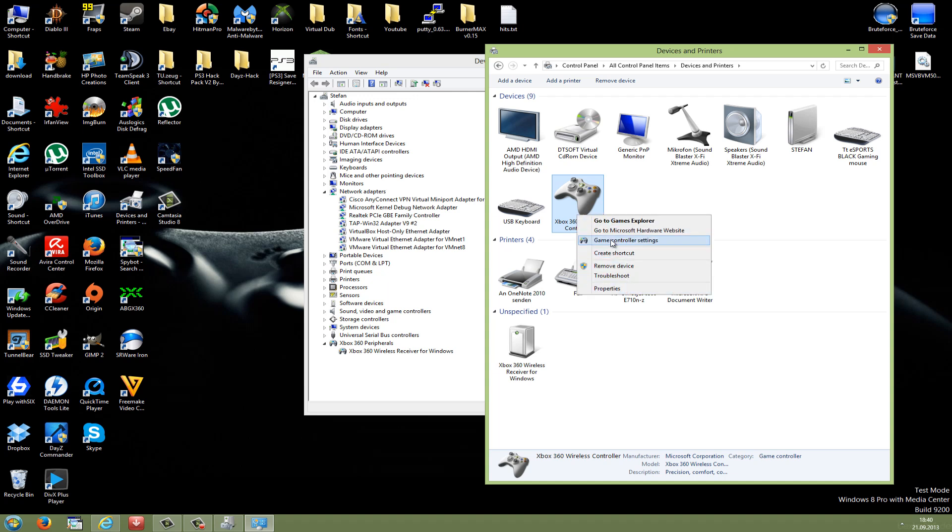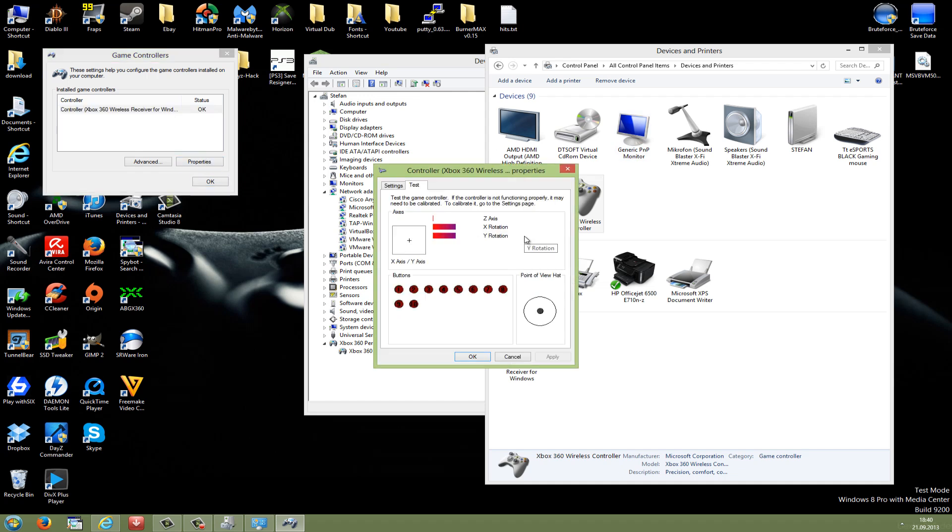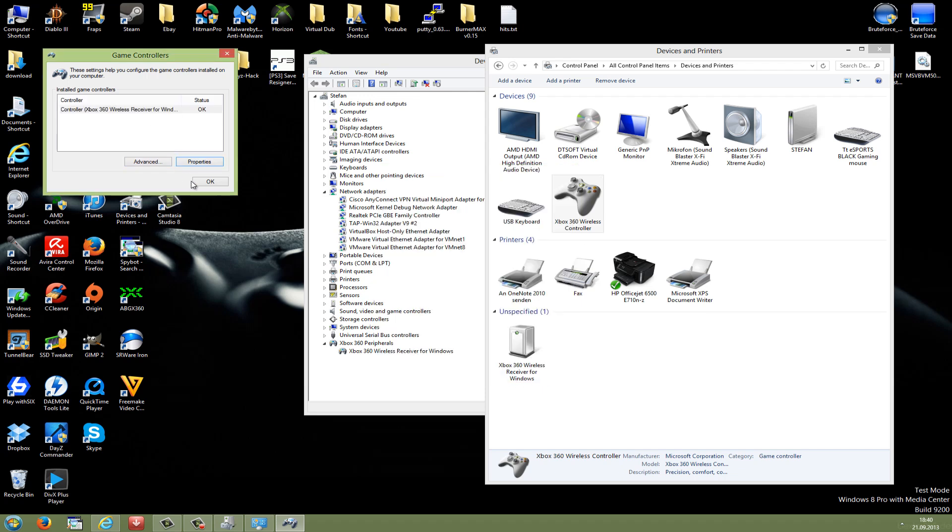Just do a right click on it and go to game controller settings to test it. Go to properties and here you can test the joystick and the buttons — and as you can see, it's just working fine. This was my tutorial on how to make a self-made Xbox 360 wireless receiver for Windows. I hope you enjoyed it. If you have any questions, feel free to ask and leave a comment. If you enjoyed it, please leave a like and subscribe. Thanks for watching and see you again in my next videos.